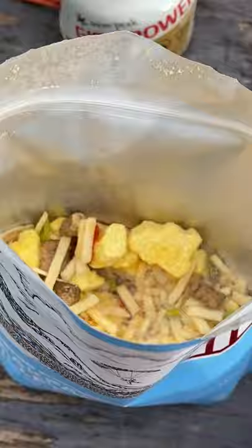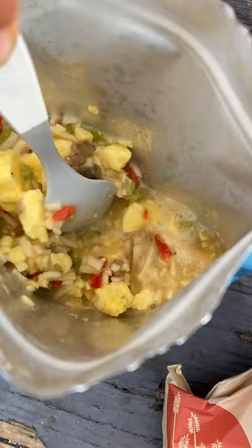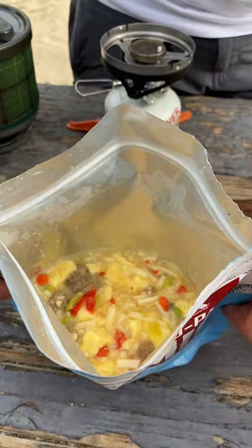Just follow the directions to add boiling water in this pouch, stir it up a bit, cover, and then let it sit for the time allotted on the packet. Abracadabra, a meal!